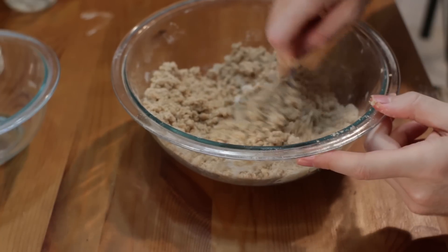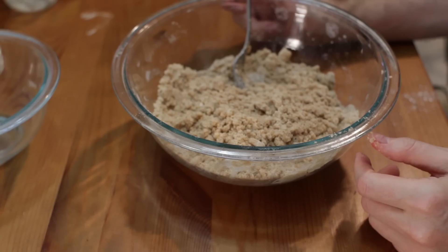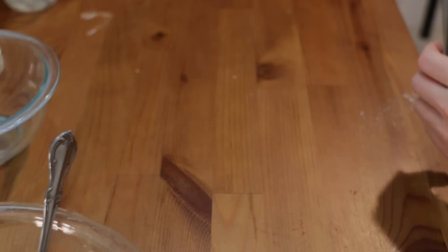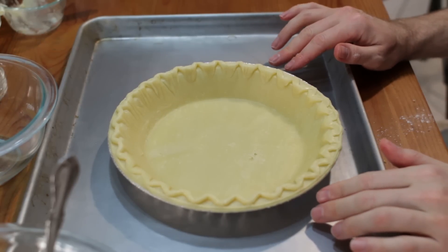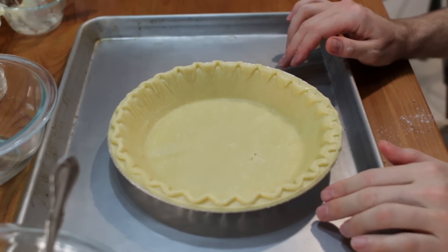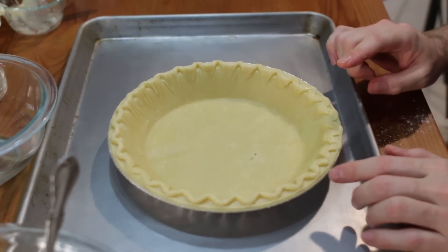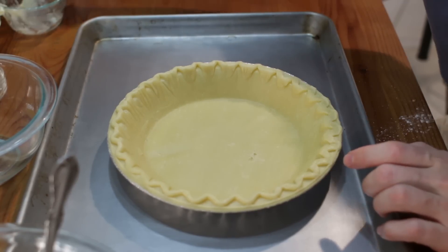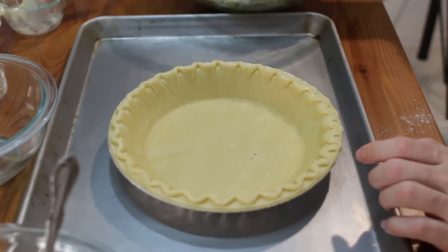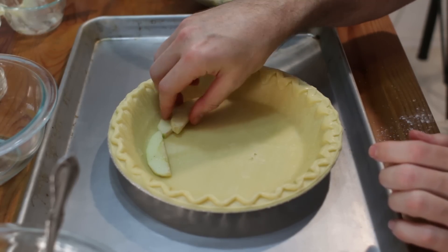Once done, it'll resemble some coarse crumbs — when it's done it'll look something like this. This is going to be the crumble for the top of the pie, so set that aside. Now I have a premade pie crust from the store. You can do a homemade pie crust if you like — I already have a video where I make a pie crust. Now we take our apples and instead of just pouring them all in, we're going to layer them carefully.